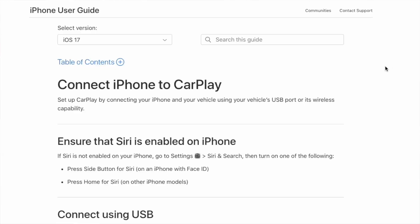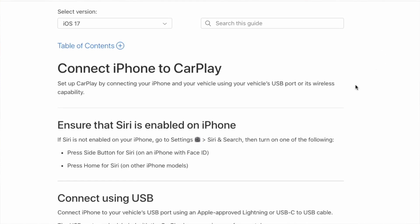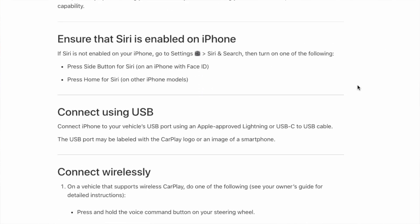Let's start by taking a look at Apple's website about CarPlay. On Apple's support page, they show you how to connect to CarPlay. First, you have to have Siri enabled on your phone, and then they show you can connect with your USB cable. You must use an approved Apple cable — I do recommend finding your original Apple cable. A lot of aftermarket cables will not connect the data you need for CarPlay.